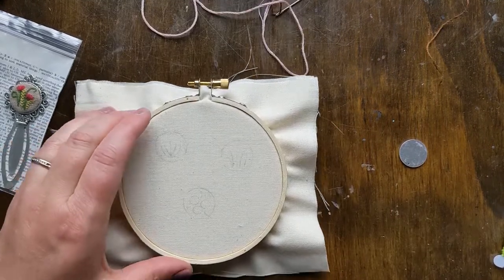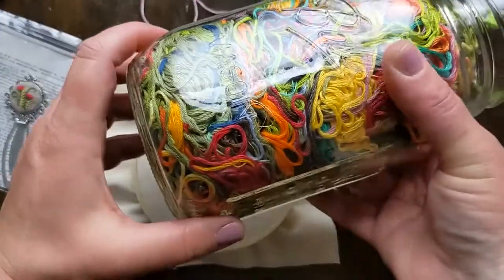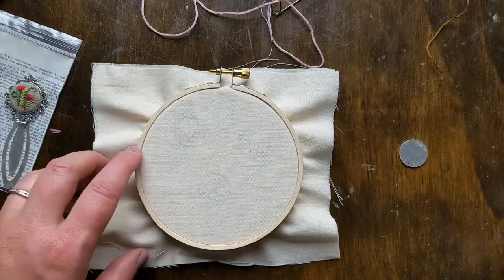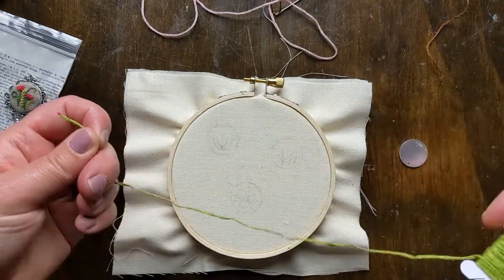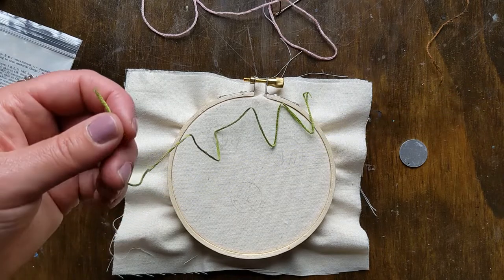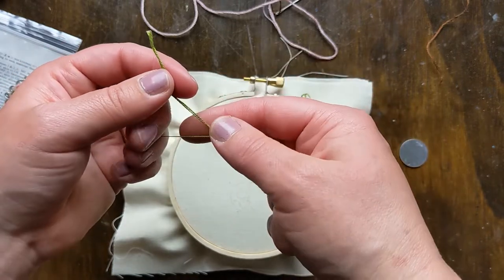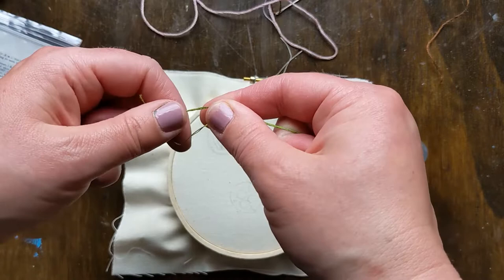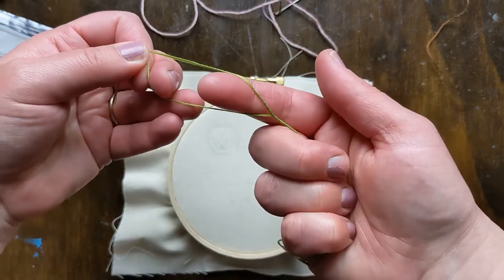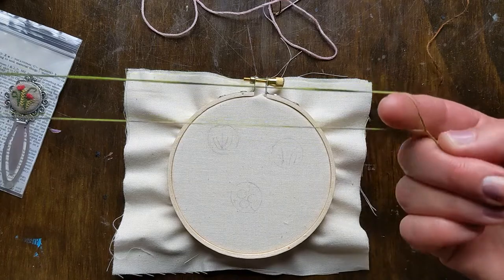When you start stitching these you will need a surprisingly small amount of thread. I often just pull from my thread jar, my extra from other projects — you really don't need a ton for these teeny projects. I'm going to start with a bright green for the stems of the lavender. Here's a little trick for separating the strands: I'm going to be working with two strands, so if you run your finger through keeping it taut, you can separate it pretty easily.